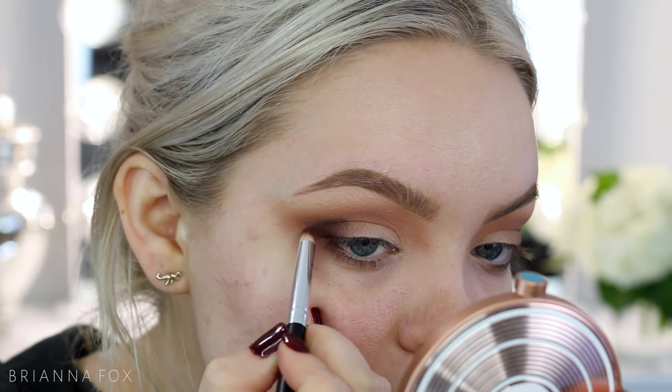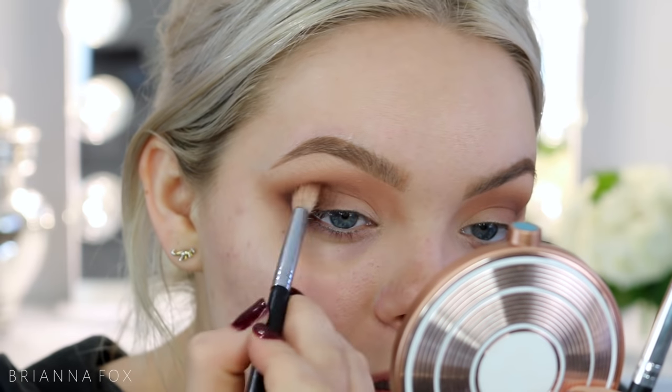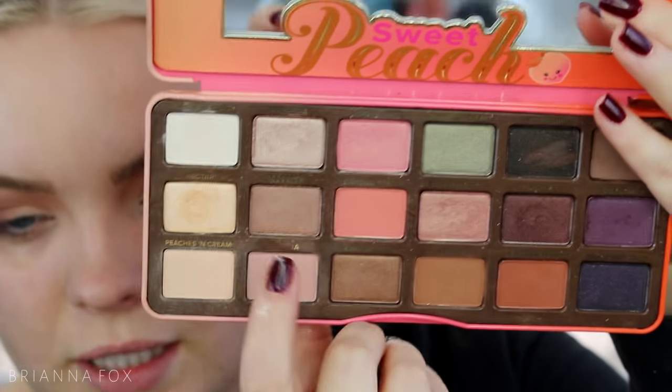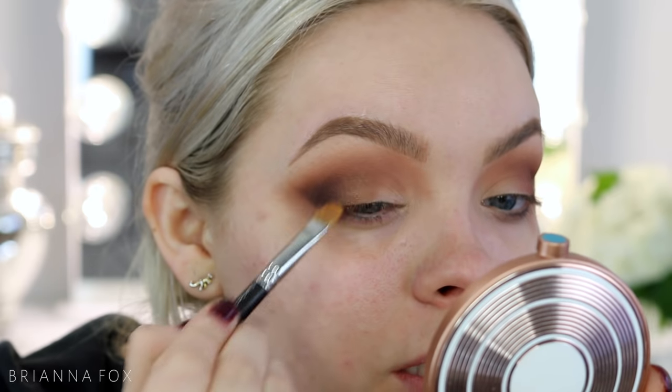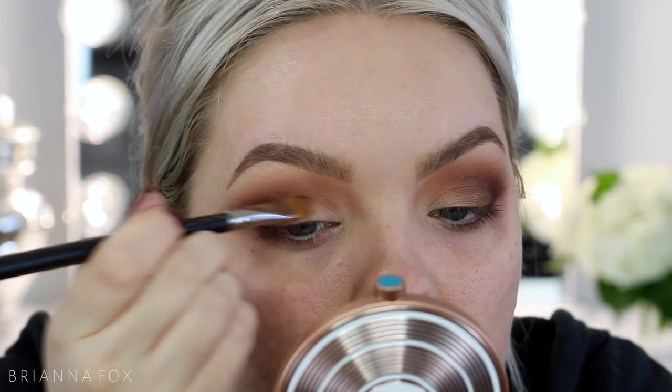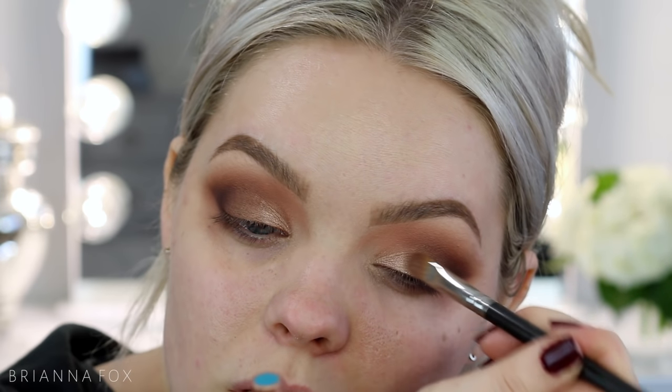I'm repeating the same process — it's very repetitive, but you want to take your time so you don't overdo it and make it too thick out here; you want it to stay pretty sharp. For the lid shimmer, I'm taking three shades: Caramelized, Cobbler, and Luscious. Starting with Caramelized towards the middle to transition the deeper outer shades into the inner lid, then overlapping with Cobbler so it fades nicely, and then Luscious on the inner part.